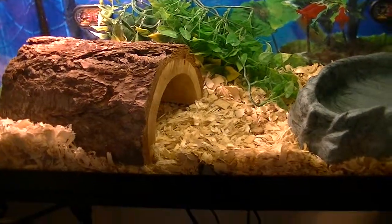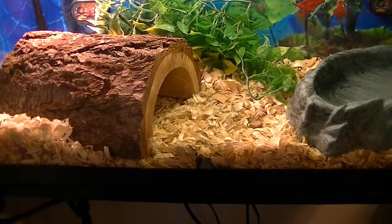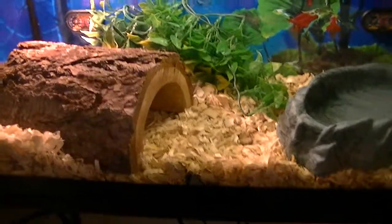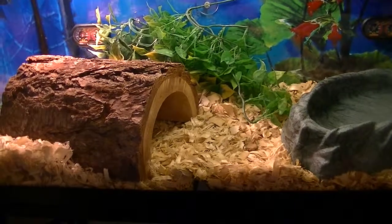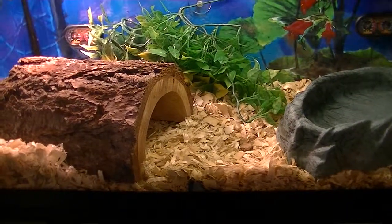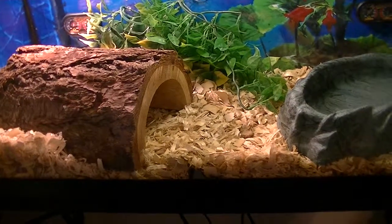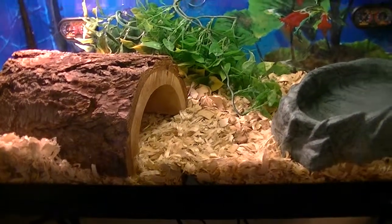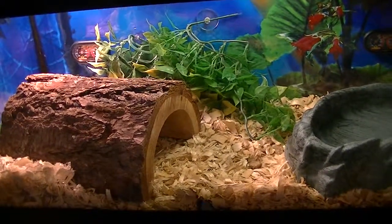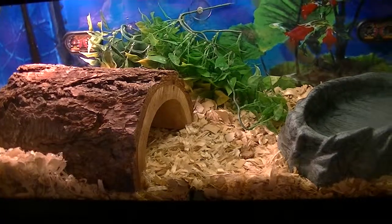Eventually I'm going to have to get another tank — he's not fully grown. But I'm probably going to bump it up, maybe do a 40. Although I might keep it the same, because I've been told by more than one person that for a ball python, a smaller tank is better than a really big one, because they feel more secure in a smaller environment. So I may keep him in this — I've got to do some more research and I'll do whatever I think is best for him.